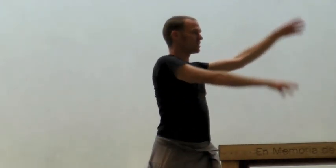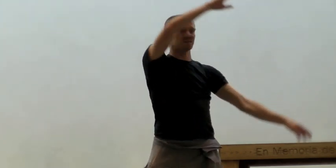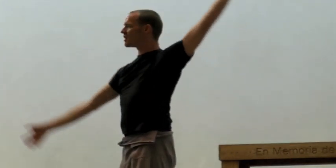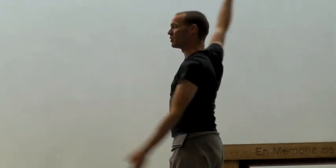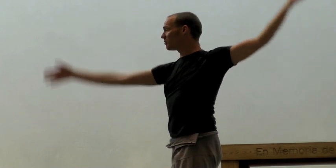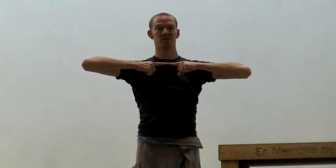That eventually turned us into split time opposites. We moved on to some split time, same version arms. Our arm direction, like two circles that come immediately together in the middle.